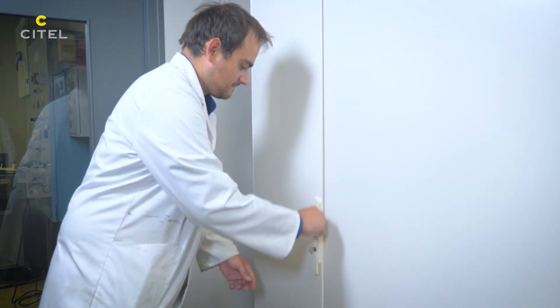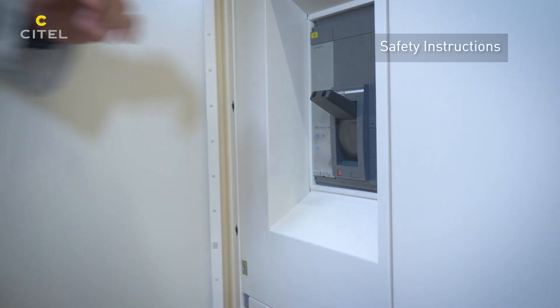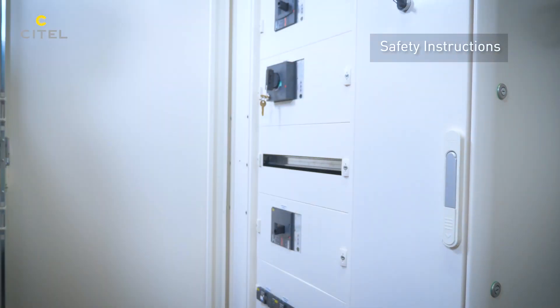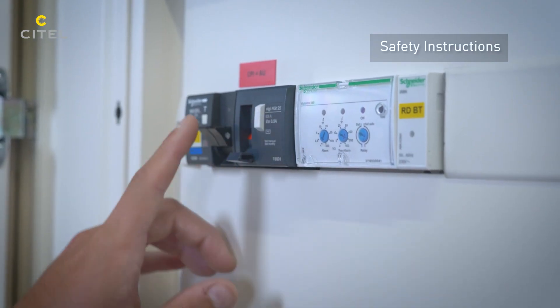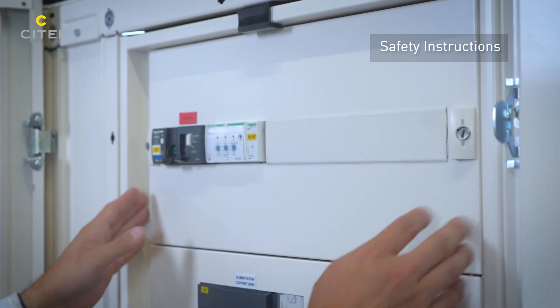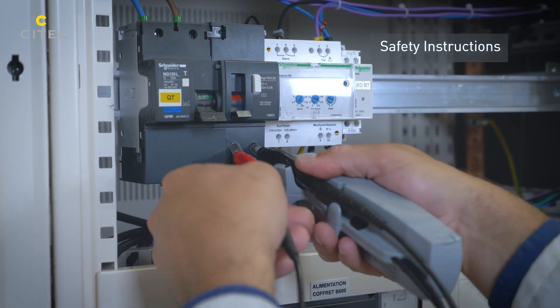An electrical certification is necessary to operate inside electrical cabinets. Before starting, the installation must be switched off. A voltage controller is used to ensure that the electrical system is no longer energized.